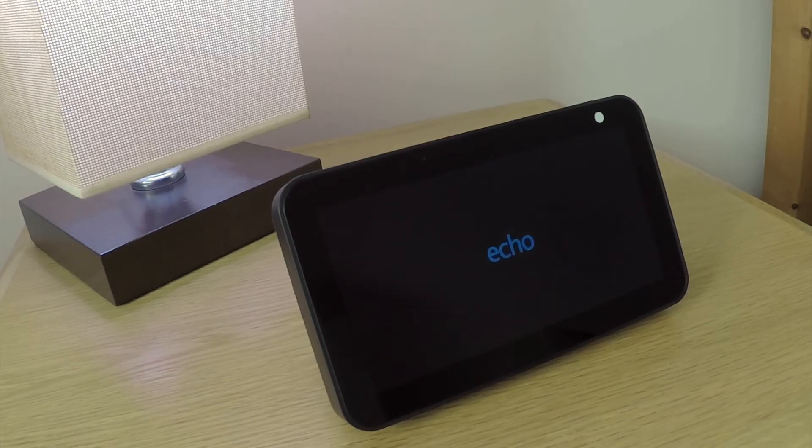It is very important that while the Echo Show 5 is being factory reset, we do not remove the power from the device.